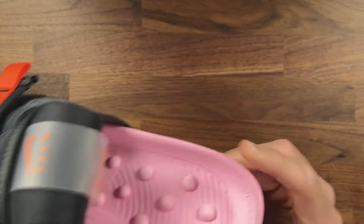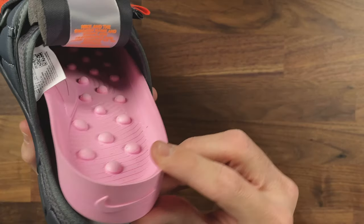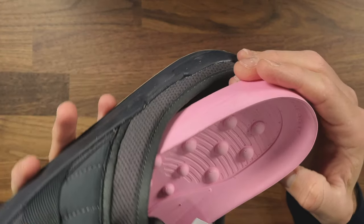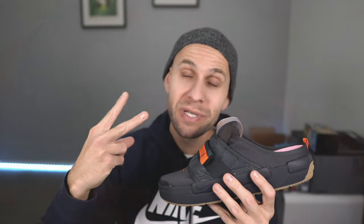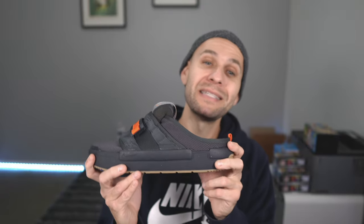For comfort, for something brand new that I've never experienced before, I'm giving it a nine out of ten. The only reason I'm docking a point is because I know some of you are going to feel those beads on your feet and find it uncomfortable. The only alternative they gave us was more beads. If they had included a completely flat insole option, it would be a ten out of ten — they don't bother me, but I know they will bother some people.